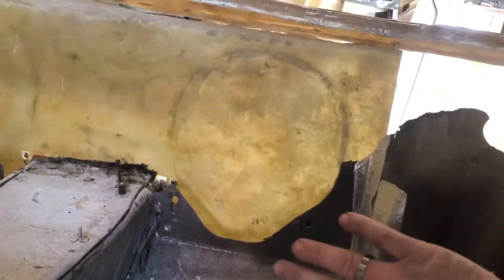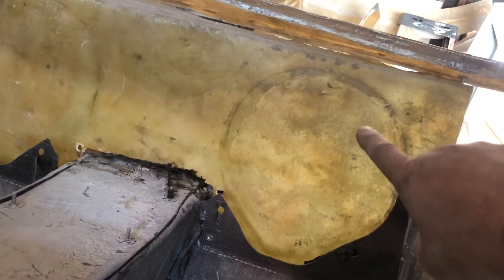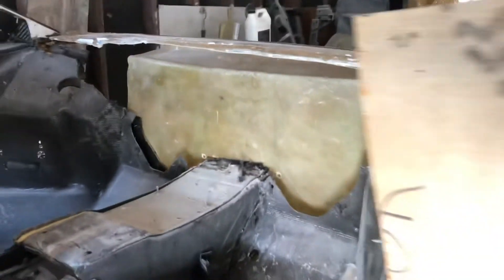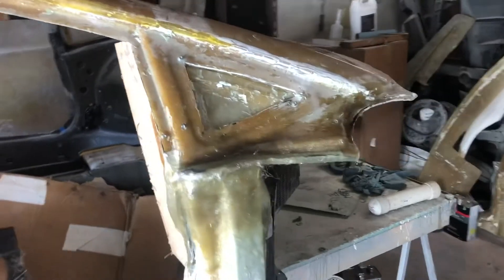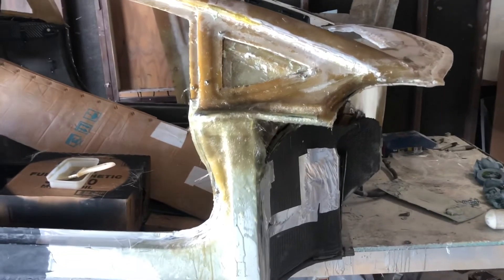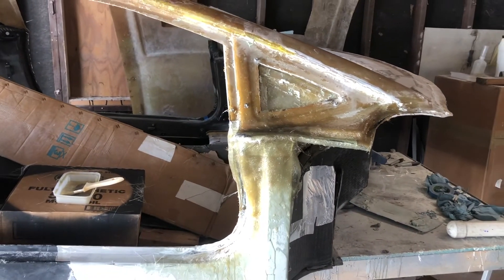I'm going to have to build the whole firewall on the inside here — I don't have a panel in front there, but I don't think that's going to be too awful difficult. We're coming along. That's my update for this weekend. If you haven't subscribed, I'd appreciate it if you do, and we'll see you next week.